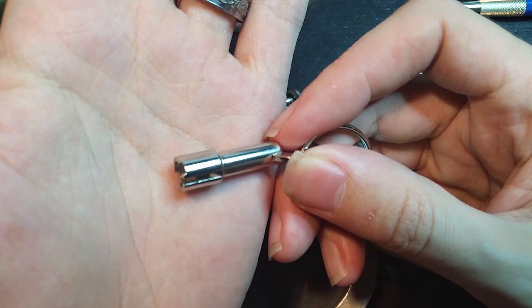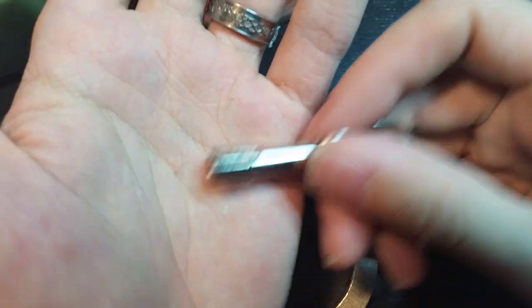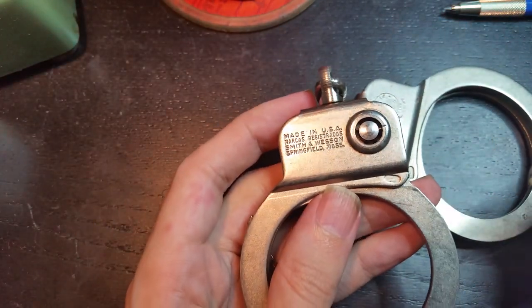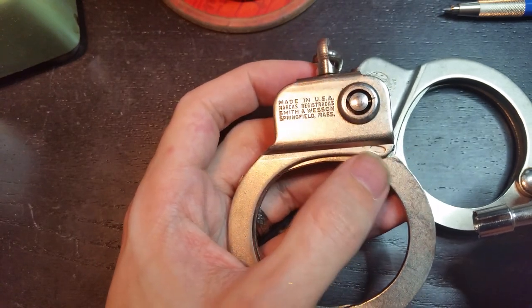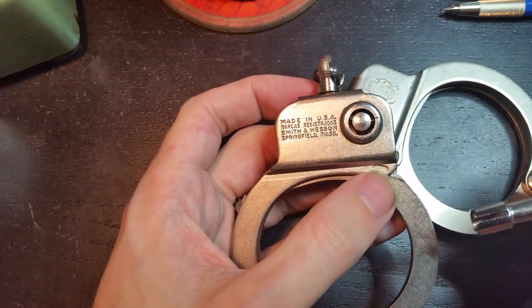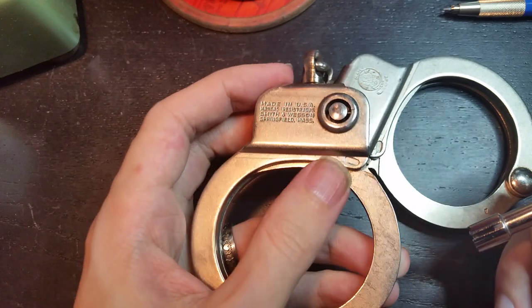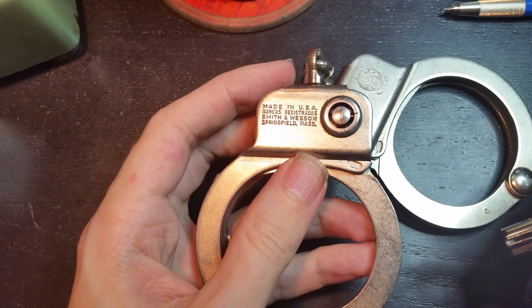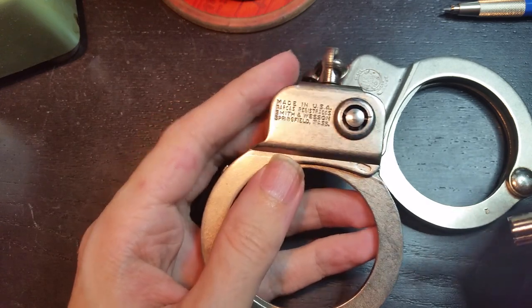There you can see the cuts on there. This is not an original key — this is a reproduction. You can find them occasionally on eBay. These have been out of production since at least the early 90s, if not the early 1980s, when Smith & Wesson refreshed their selection of handcuffs and introduced the Model 100 and its variants and successors.